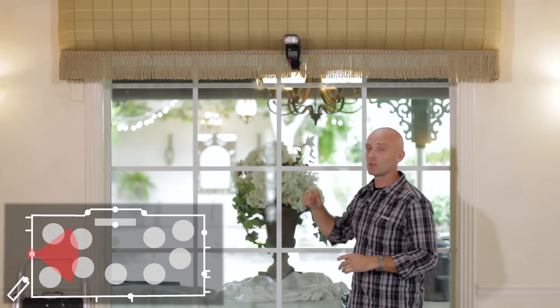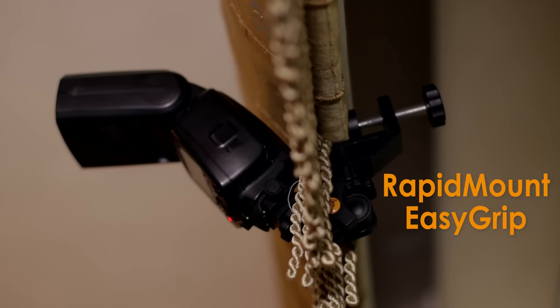First off, we have a speedlight here which is mounted with a Rapid Mount Easy Grip to the window dressing, and it's cross-lighting the entire room.